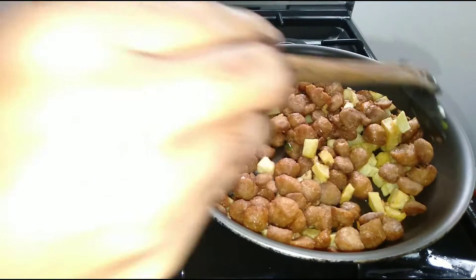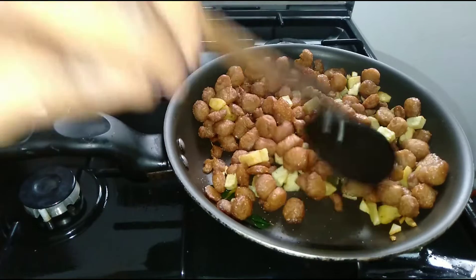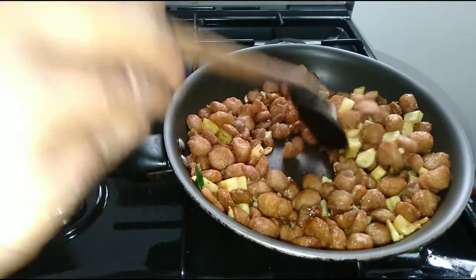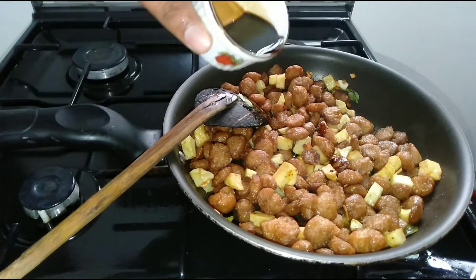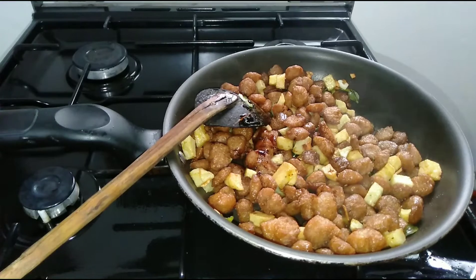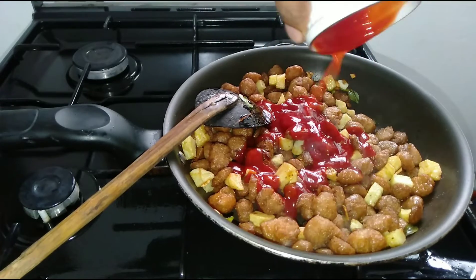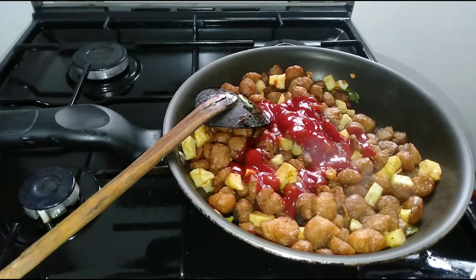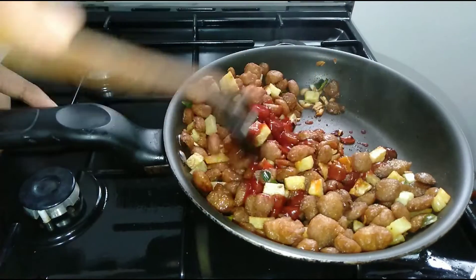We will cook the ginger and make the ginger. We will cook the ginger with soy sauce, put the sauce in and add the sauce.